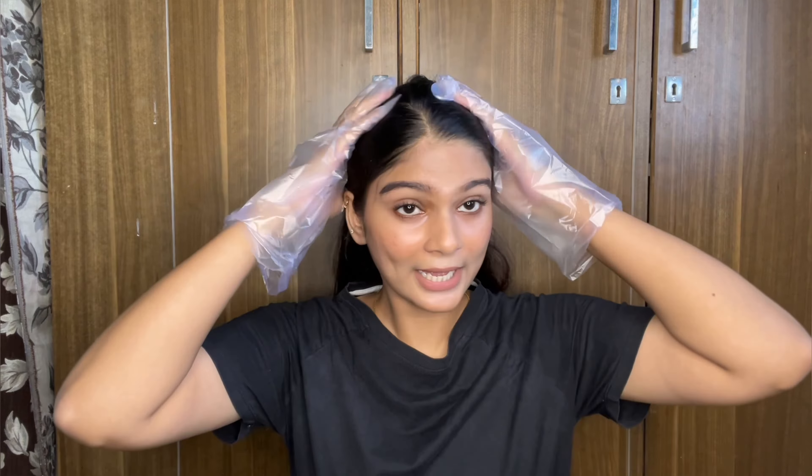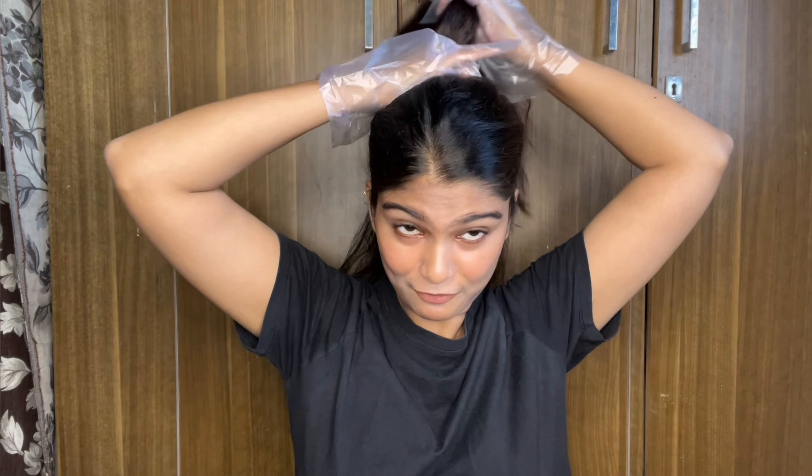Before applying it, I will change. Let's start applying the color. First, I will wear the gloves. We don't have a brush, so gloves it is. Now we will start applying it in the hair.